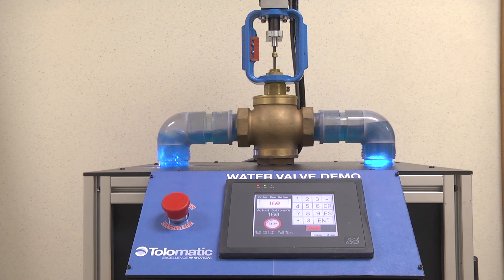You can find this in a city water supply, oil fields, gas industry — anywhere that's using a valve that has linear action.